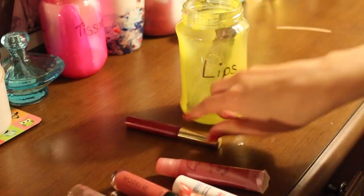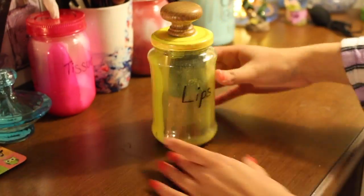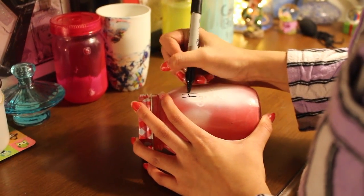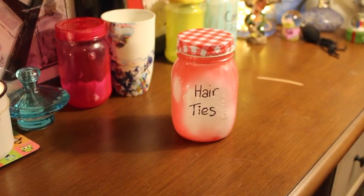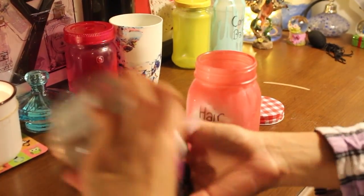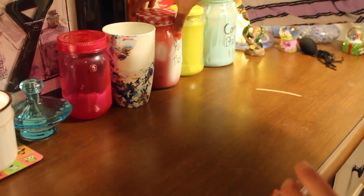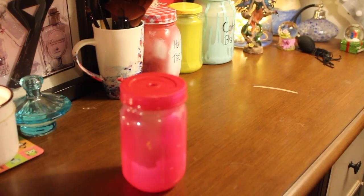In the red jar I stored my hair ties, because the old jar that I had them in was far too small. I'm constantly buying new ones because I think I need them or because they keep breaking, so I shifted them to a bigger jar. In the nail polish mug I stored my favorite makeup brushes.